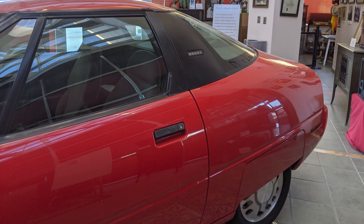Here's a better look at the rear profile of the vehicle. You can see its teardrop shape, which gave it a drag coefficient of 0.19, as well as the rear fender skirts which help reduce drag.